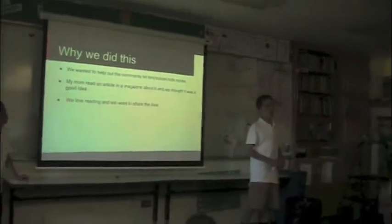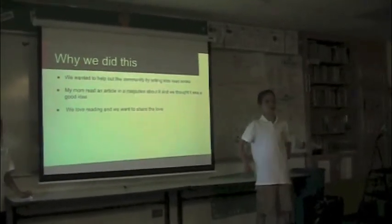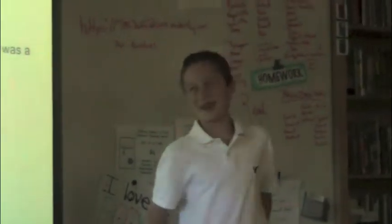I wanted to help out the community by helping kids read more books, and we love reading, so we thought this would be great for us. My mom read it in a magazine interview — that's how we got the idea.